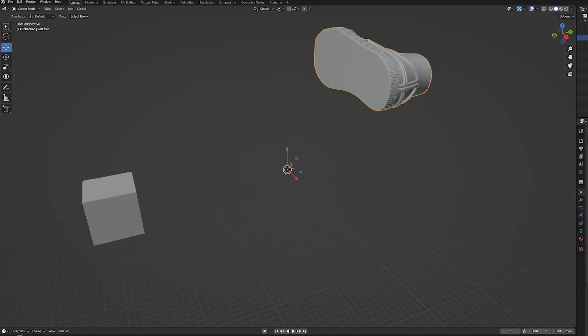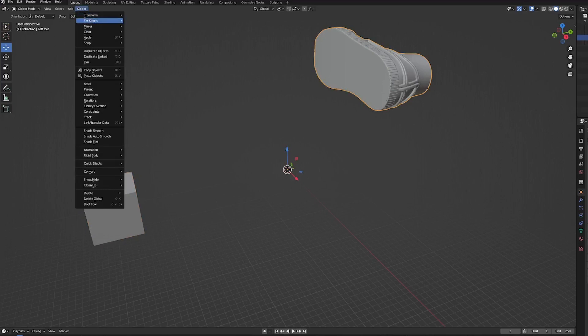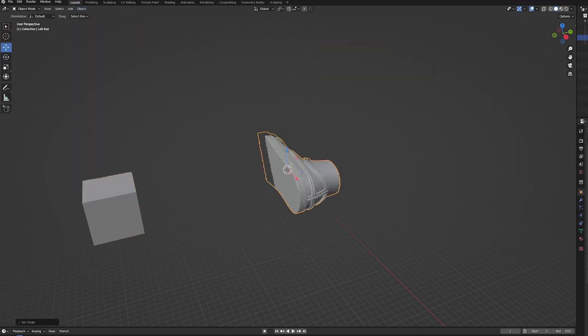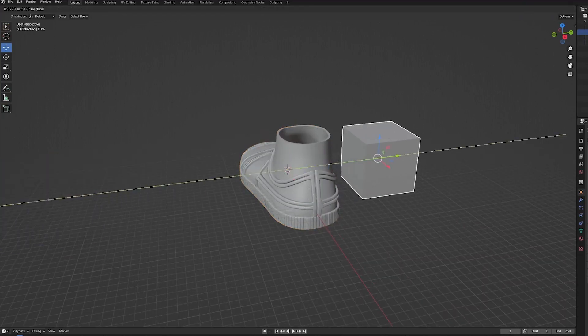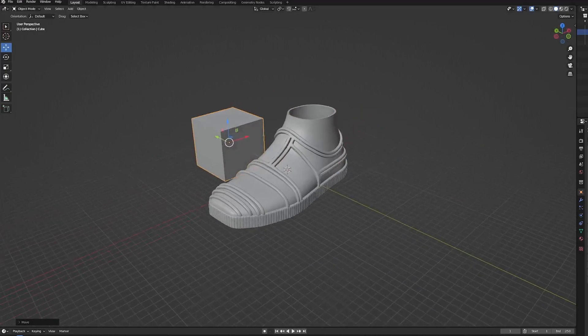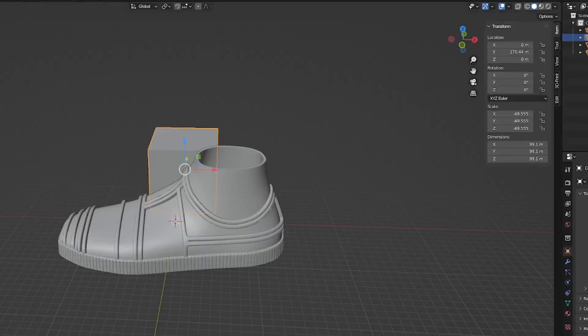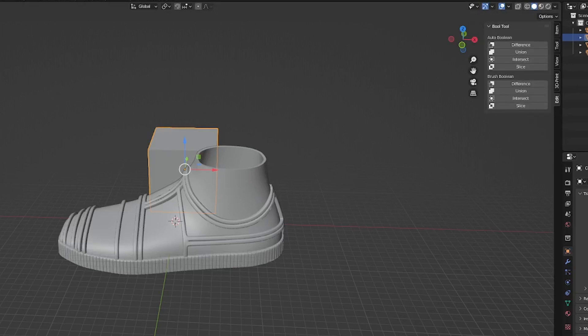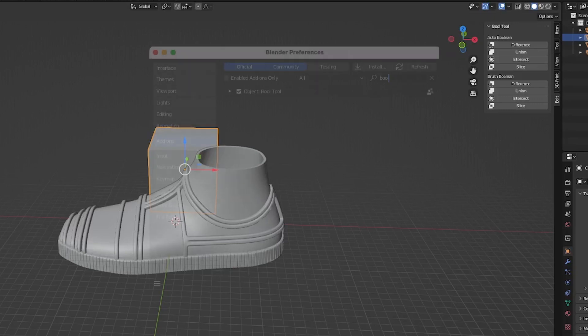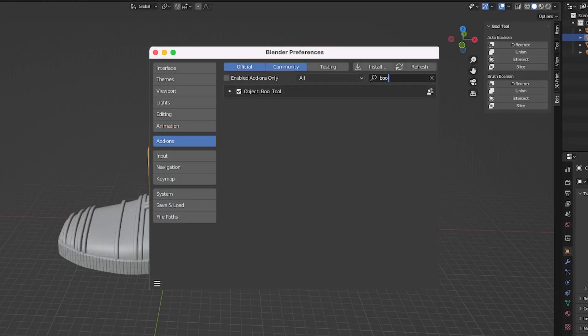Then I'm going to click on our foot, go to Object, Set Origin, Geometry to Origin. And then we're going to rotate the foot by 90 degrees to make it sit flat. Now this is where the cube comes in. On the right hand side, we're going to go over to the Edit tab, then do the drop down for Bool Tool. If you don't have this as an option, you may need to enable it in your preferences — here's a screenshot of where you can find that. In the add-ons, type in Bool Tool.